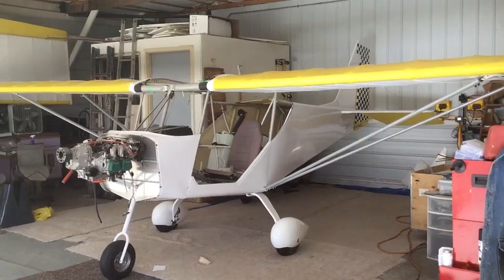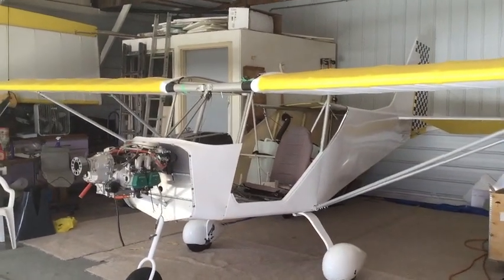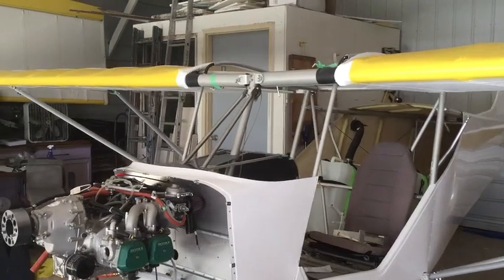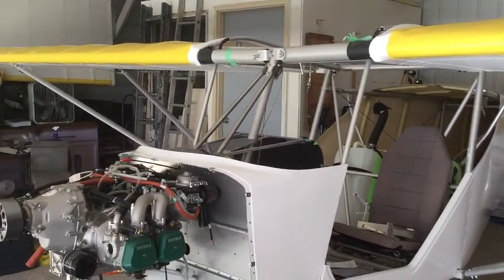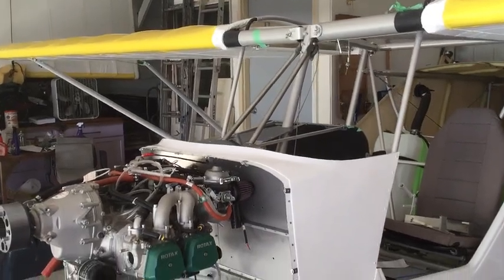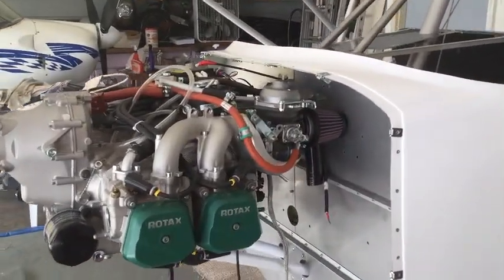All right, hello everyone. This is part two of the Sky Ranger build. We're going to talk about the engine compartments, the cabin, and some other finishing touches. Stay tuned for this part two. This is the Sky Ranger with the 912. You can see the wings have been painted yellow and white. I'll do a little bit of review and then start with the engine compartments.